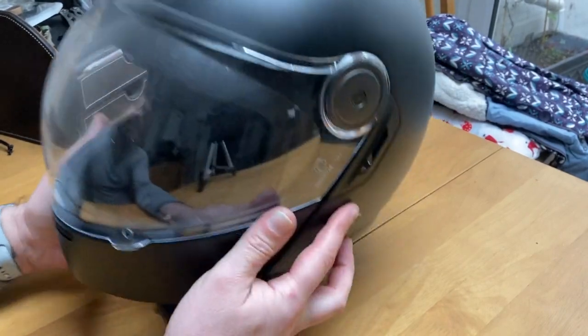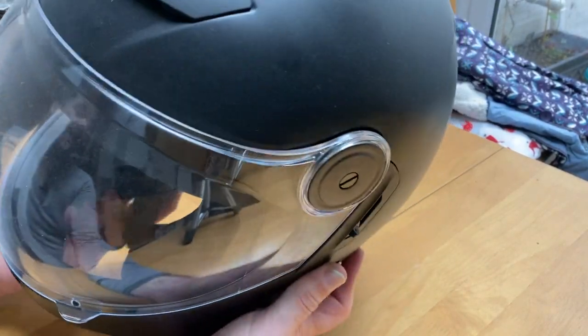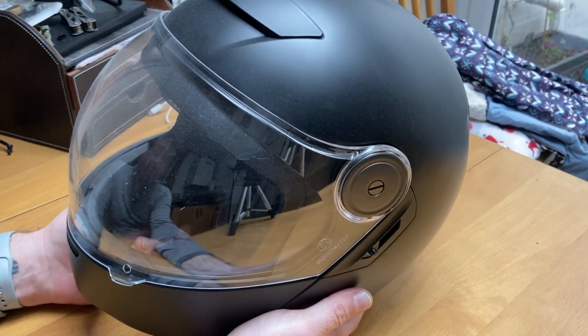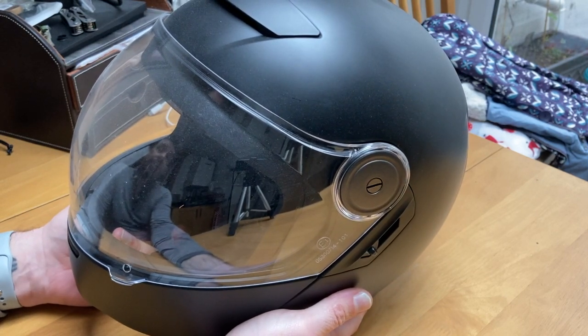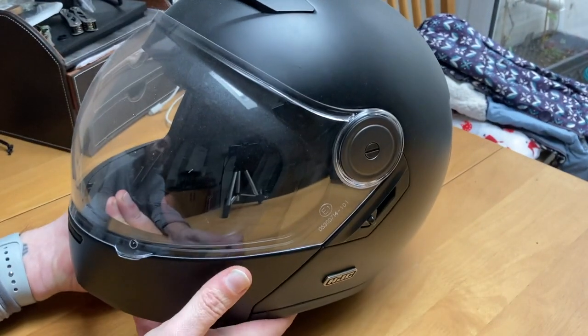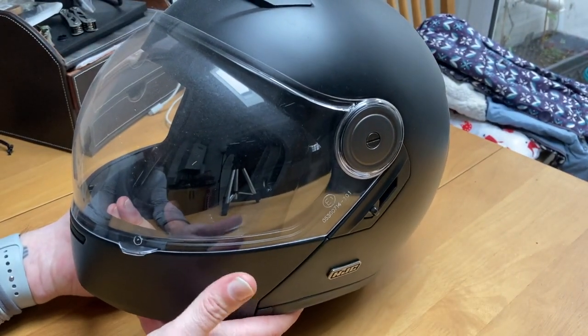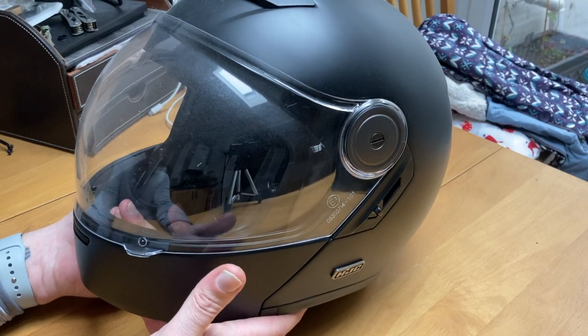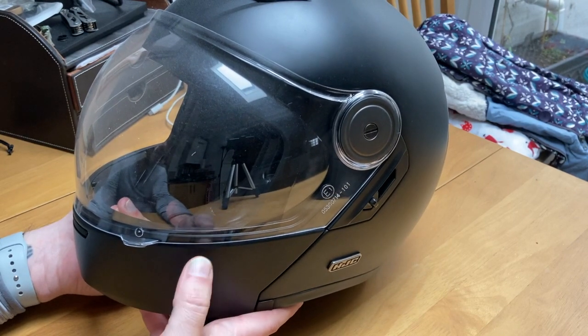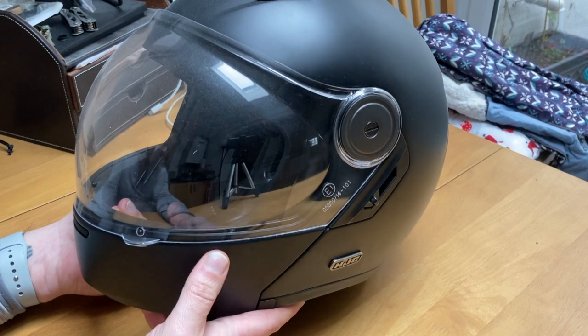Noise levels for this: this one is actually slightly noisier than the HGC adventure modular — only slightly. I don't really notice the difference too much. I think it's more to do with the wind flow going over it and the fact that I normally ride this on a naked bike, so it feels a little bit noisier. I'll have to take it out on the Versys with a screen to see if it is the bike versus the actual helmet.